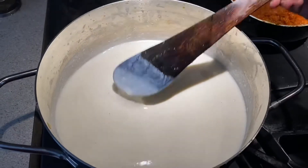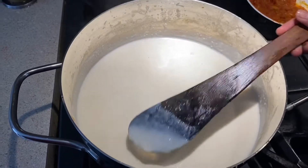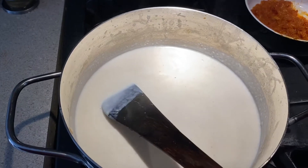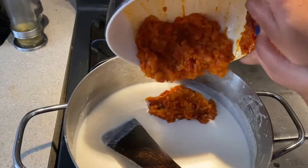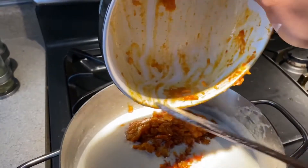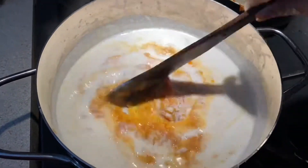After cooking for four to five minutes, the sauce has become creamy and thick. Now we're going to add our gravy that we made earlier.